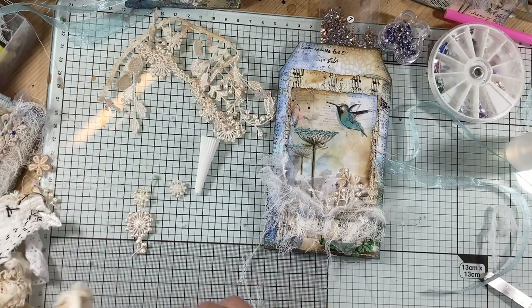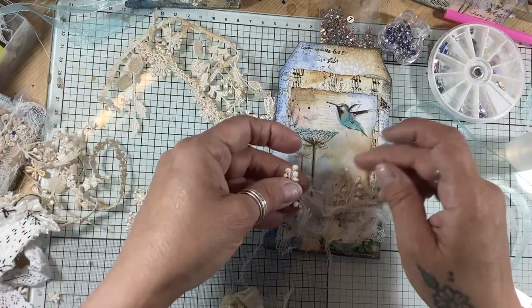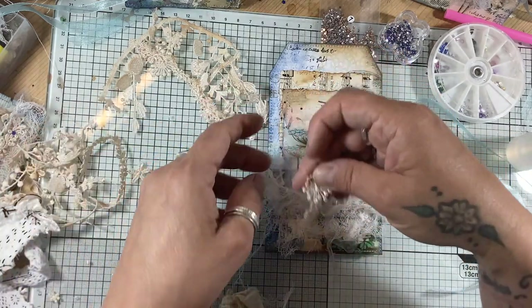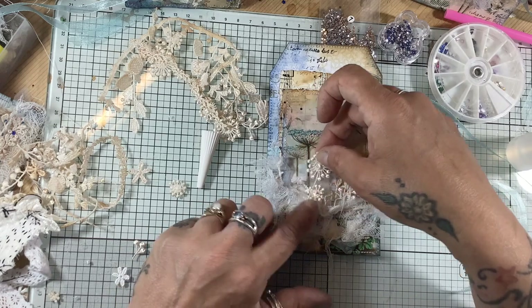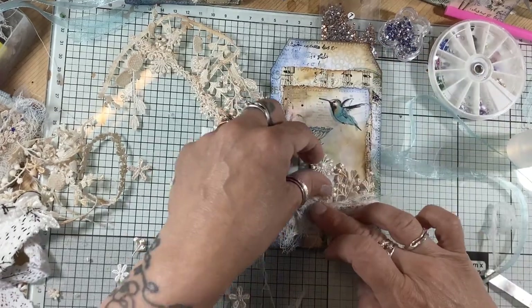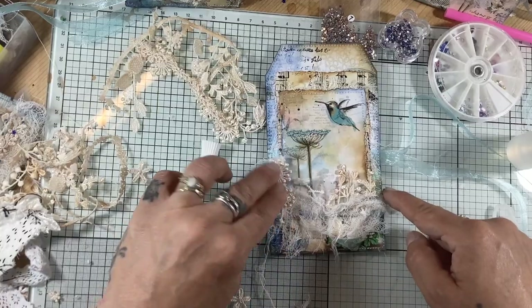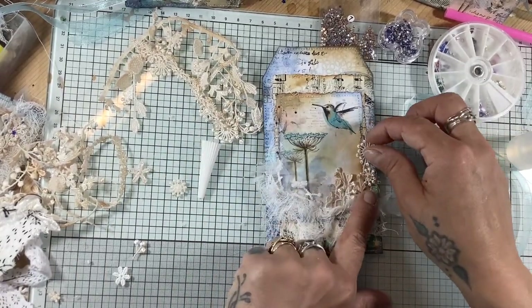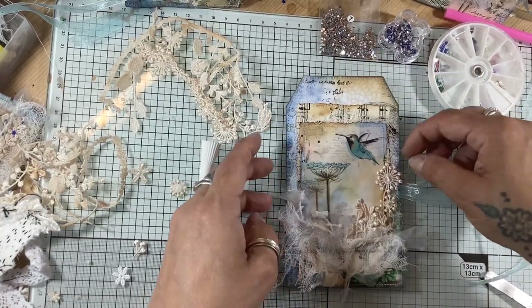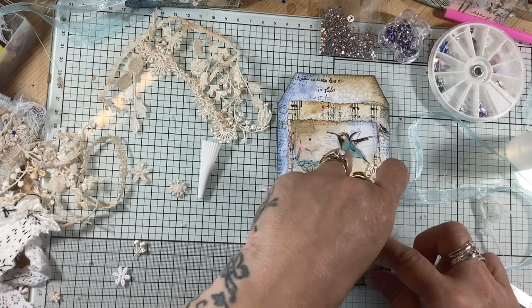What else have we got here? I quite like that — this could be one there. I don't want to take away from this area here, so I'm just playing around with placement. I might move that over a little bit so it's not too bunched up.